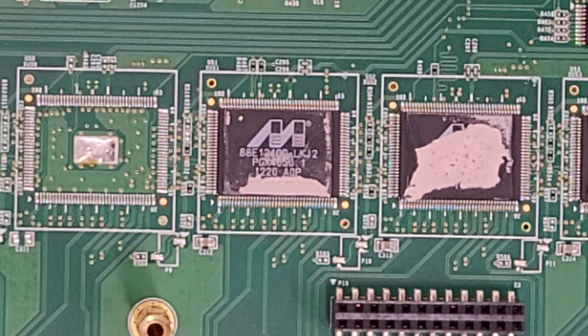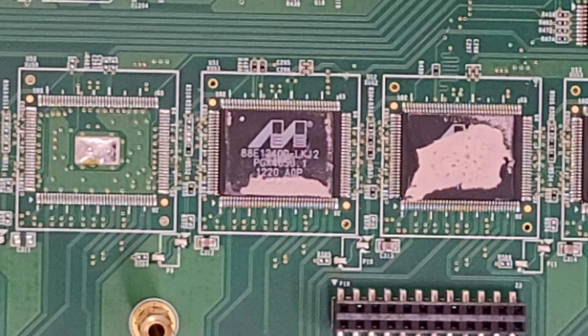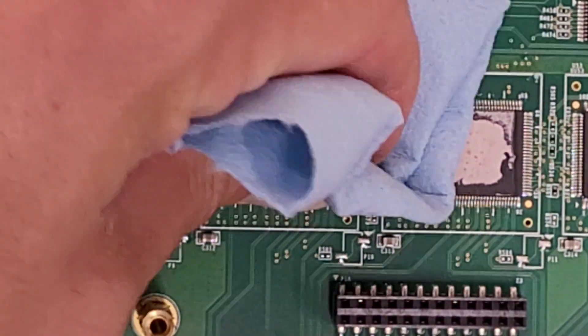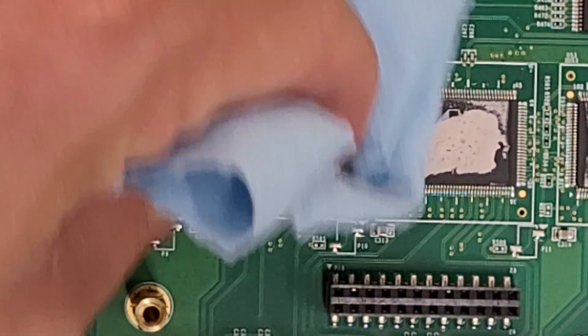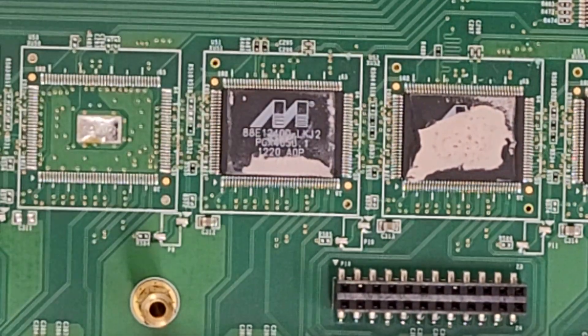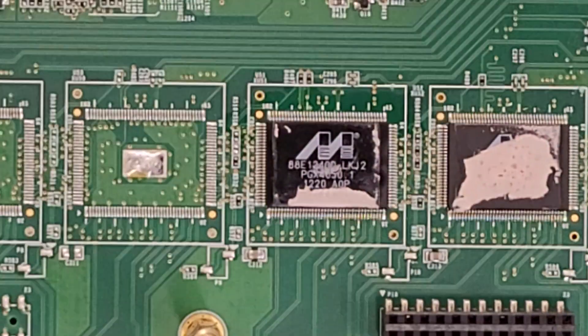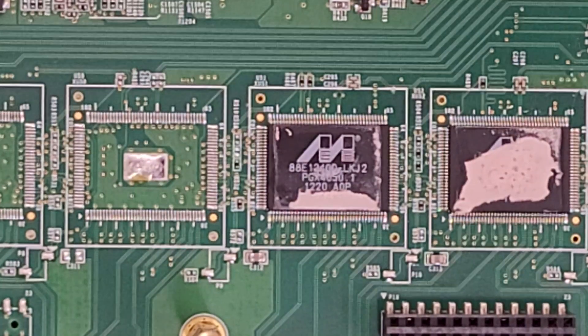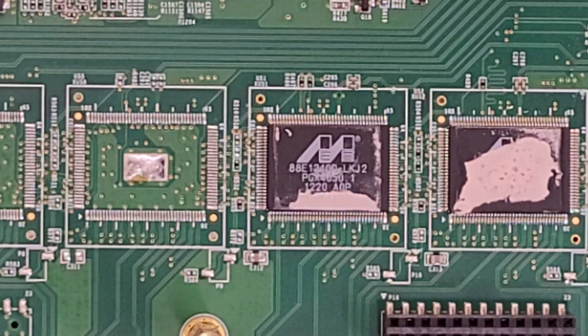I'll pause and grab some rubbing alcohol to see if we can get that a little cleaner. This is thermal adhesive — I'd probably have to use something more aggressive, like kerosene. The chip marking looks like 88E12400LKJ2. I don't recognize that logo, so I don't know who made these. Usually in the Cisco stuff you see Broadcom chips.